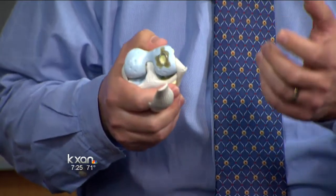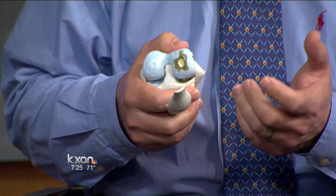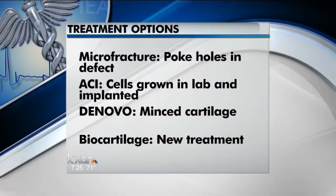Once it gets to be full thickness, it requires treatment, and there are several surgical options. The most tried and true is called microfracture — it's where we poke holes in the lesion to get down to bone where the blood is. That blood fills the pothole and then becomes scar cartilage. It's not as good as the natural hyaline cartilage, but it's a whole lot better than having a pothole that concentrates stress.